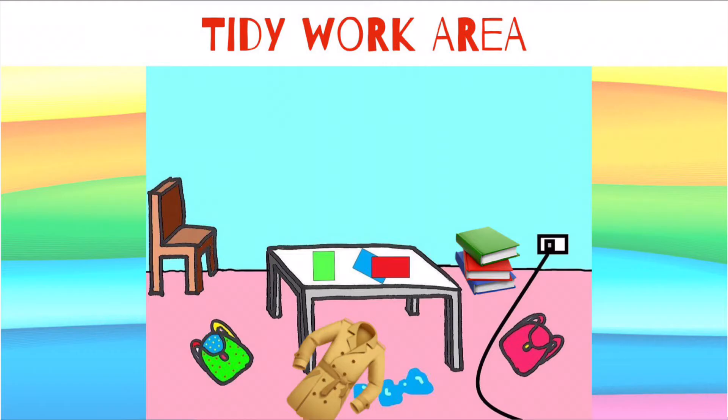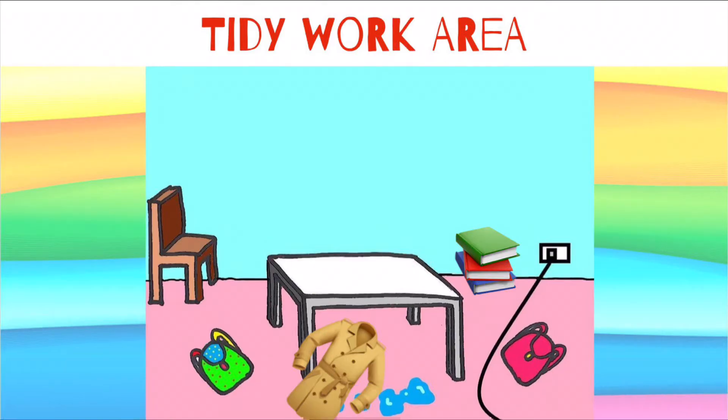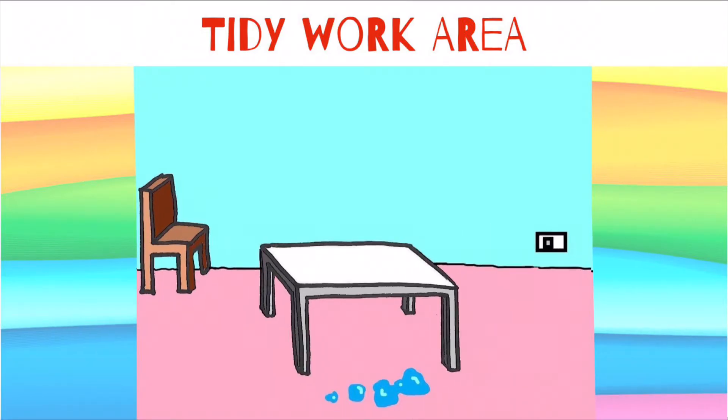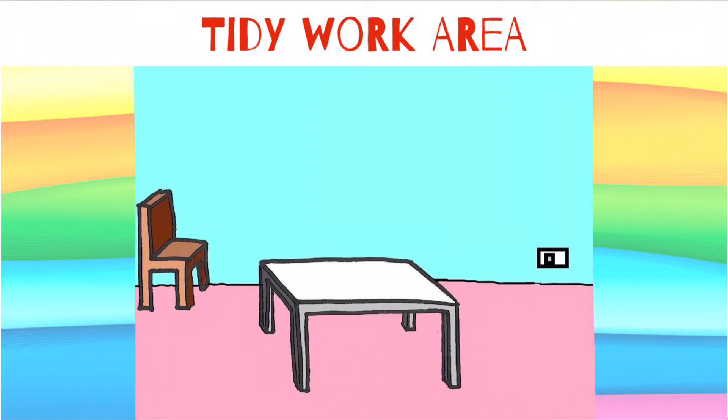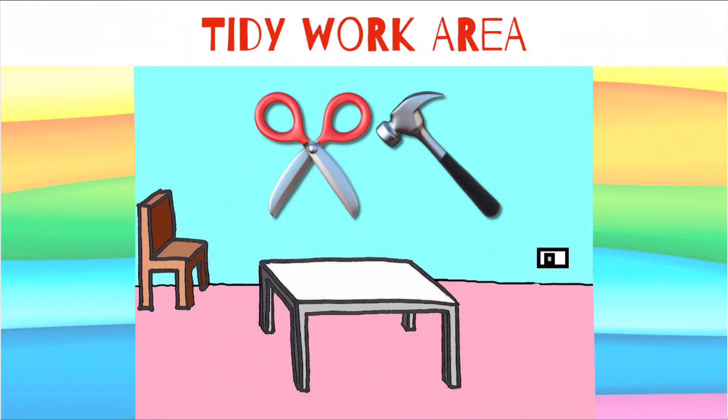Let's think about the room. The first thing you need to do before you start making is check that you have a tidy work area. Your table should be clear and the floor around you should be clear of bags, coats, books, papers, wires, anything really — and spillages. There shouldn't be anything around that you could trip over as you move about, especially if you're going to be carrying sharp tools.